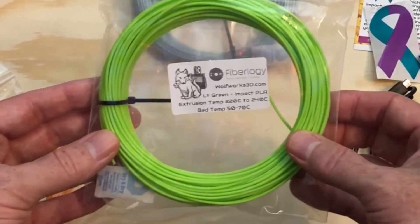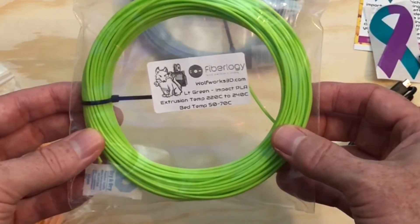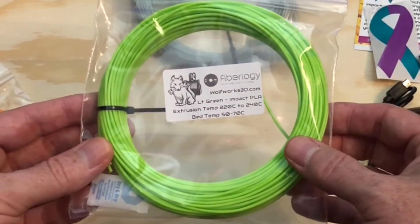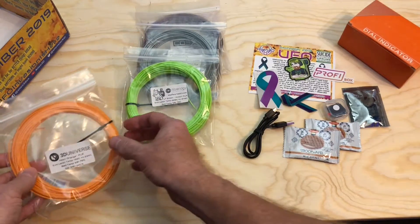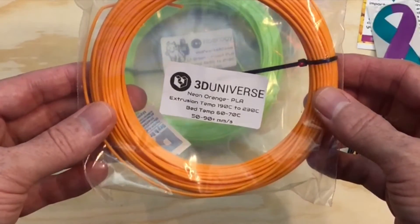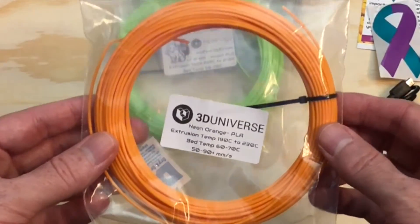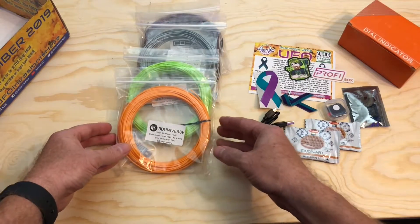There's some Fiberology Light Green Impact PLA from WolfWorks 3D. It prints from 220 to 240°C on a bed from 50 to 70°C. It's almost kind of a springtime green — I like it. And finally, there's some Neon Orange PLA from 3D Universe. It prints from 190 to 230°C on a 60 to 70 degree bed. That one seems to pair really well with that light green, in my opinion.